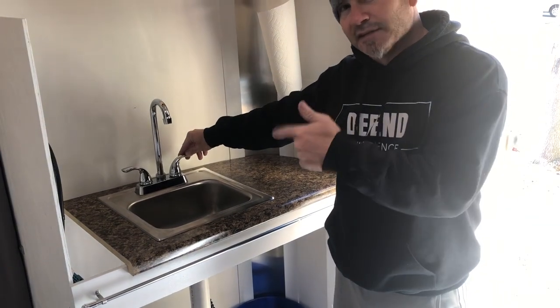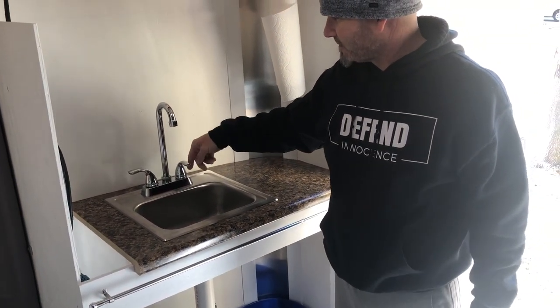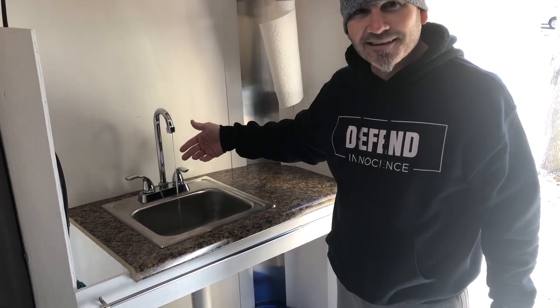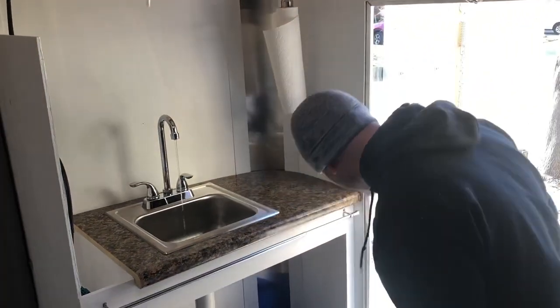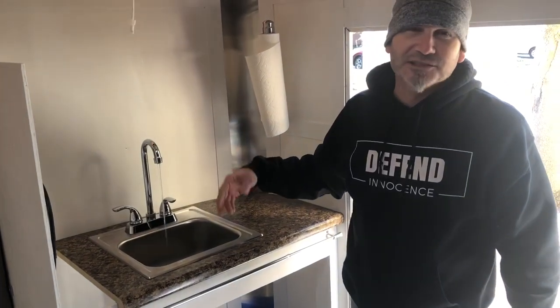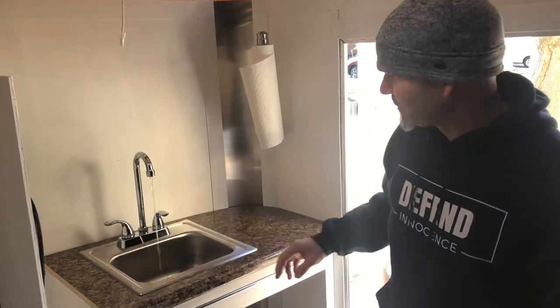Once I turn on the power, that comes on and we've got water. It's a little dribble of water, but what we'll normally use it for would just be washing dishes, maybe brushing your teeth — things like that. We're not trying to do anything crazy with it.